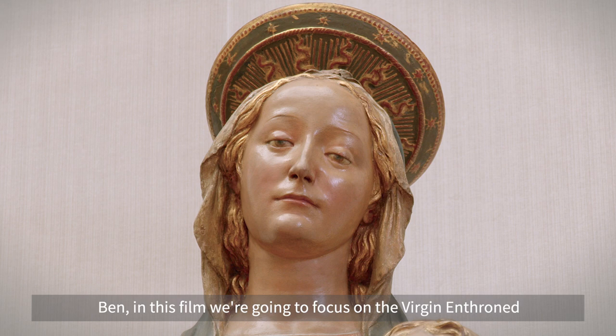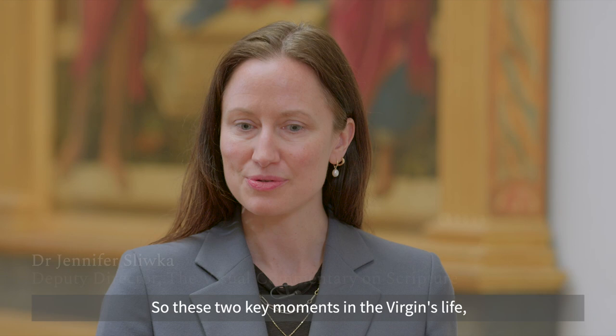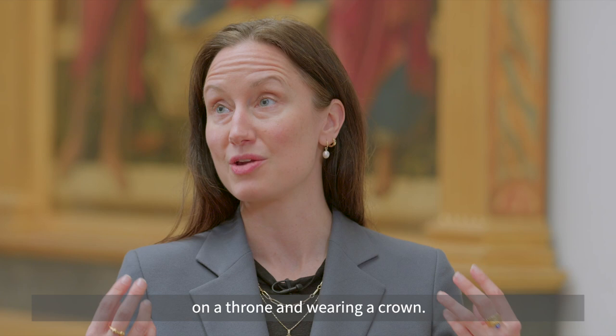Ben, in this film we're going to focus on the Virgin enthroned and also the coronation of the Virgin — these two key moments in the Virgin's life where she is represented like a queen of heaven on a throne and wearing a crown.